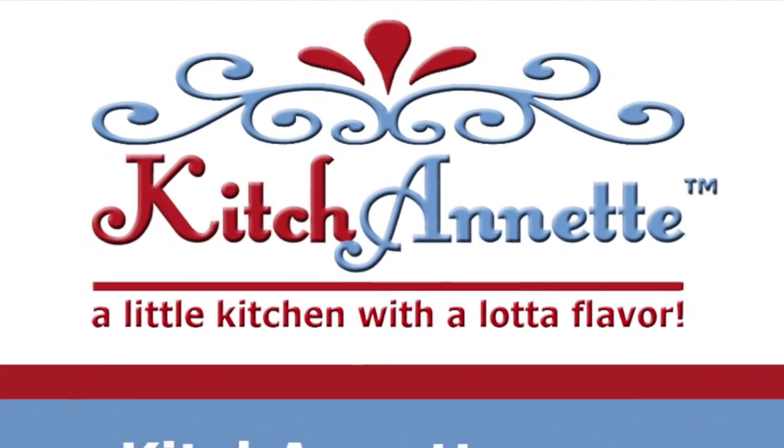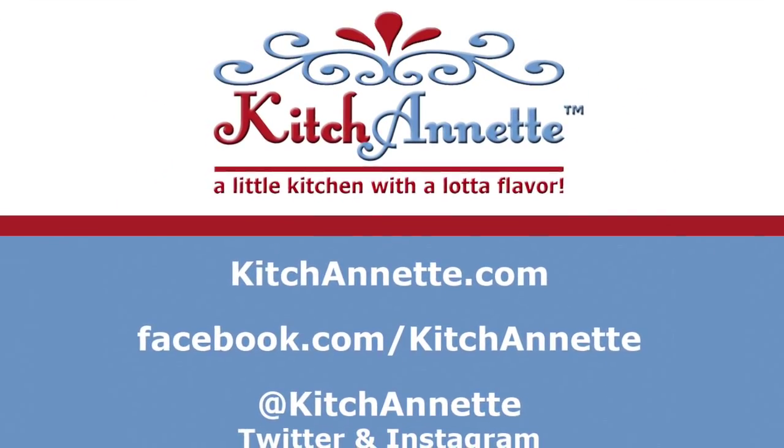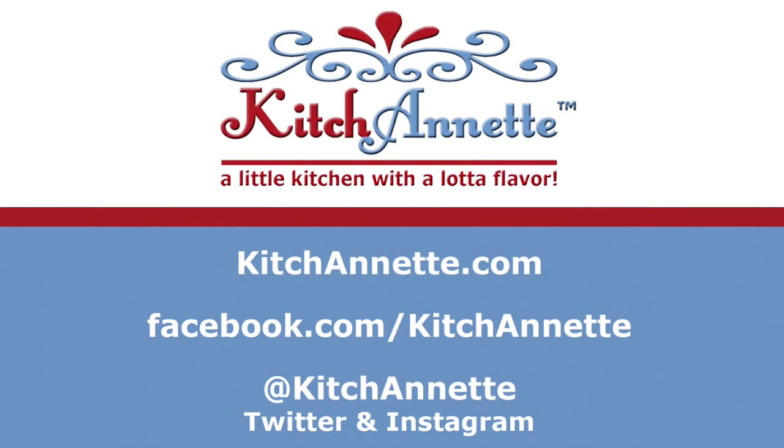Kitchenette — a little kitchen with a lot of flavor. Look for this and other recipes at kitchenette.com, on Facebook, Instagram, and Twitter, and subscribe to our channel. Bye-bye!